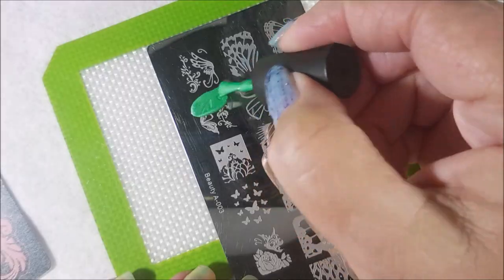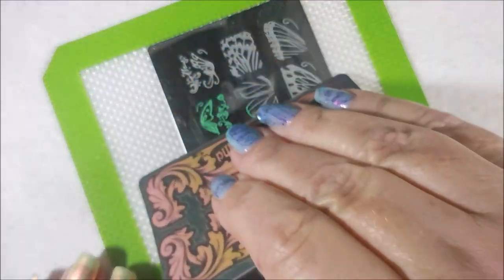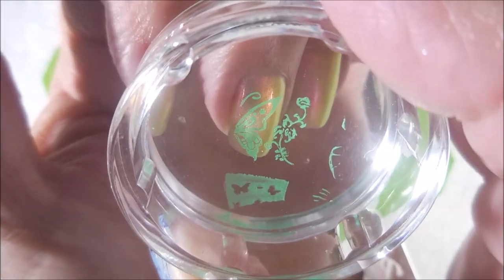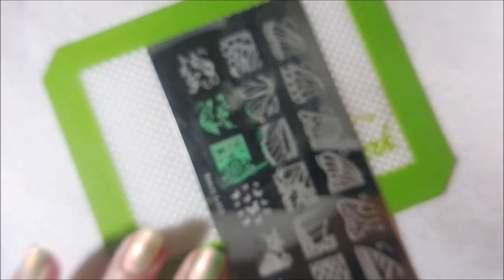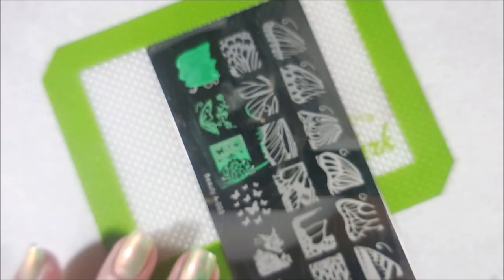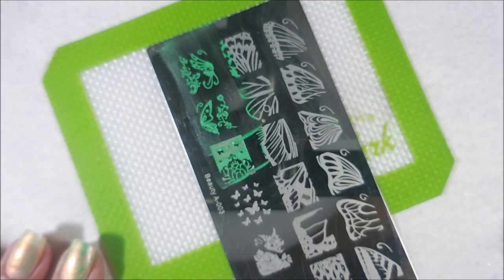I've got my little brush out, so here we go. Let's just jump right on in. I'm doing different images on different nails and playing like I do. This one's like a half a butterfly and it's going on that middle nail. And then I'm going to do a different image that's a half a butterfly going the other way on the nail beside it. I just thought that would be a cool way to do it.